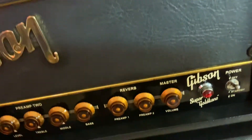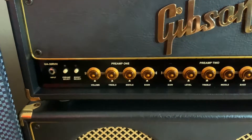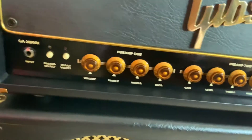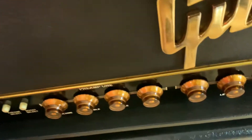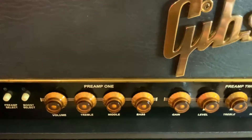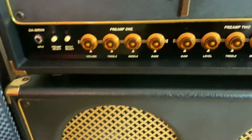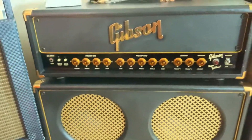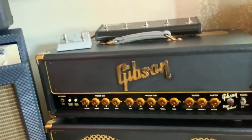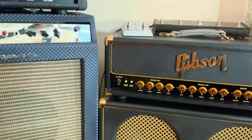Got that? So we're just talking about the way they put this together. Side one: Preamp one — volume, treble, bass. That's pretty much the clean channel. The only thing I'll say is these knobs — I can't remember which way is up because they're oriented differently. So this is the boost. Preamp two has gain, level, and the same EQ controls. Clean channel has volume; dirty channel has gain and level. You set those and you can master it right here. It's simple, and it sounds so good.